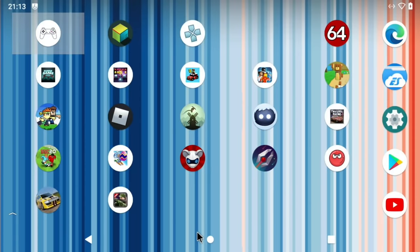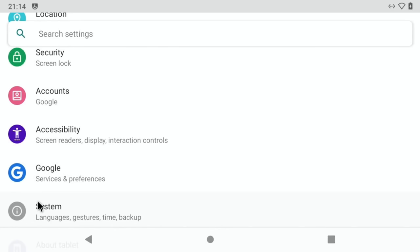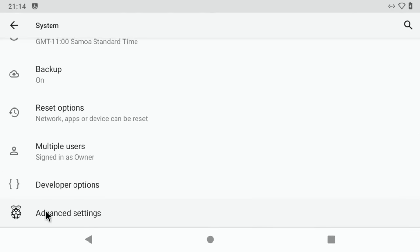Using my controller you can see I can move around nice and fast. It feels really swift as an operating system. If we go into settings — I'll use the mouse for this bit because it's easier — go to system, advanced, and advanced settings; you can see the Raspberry Pi icon there.